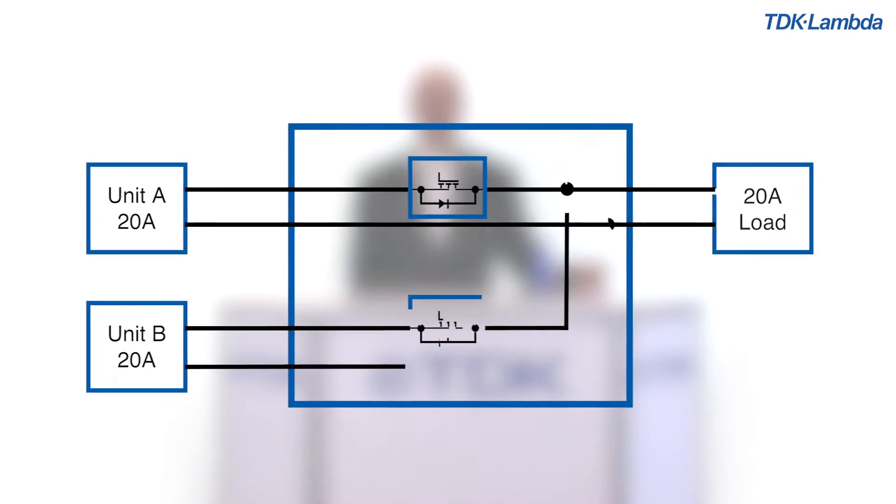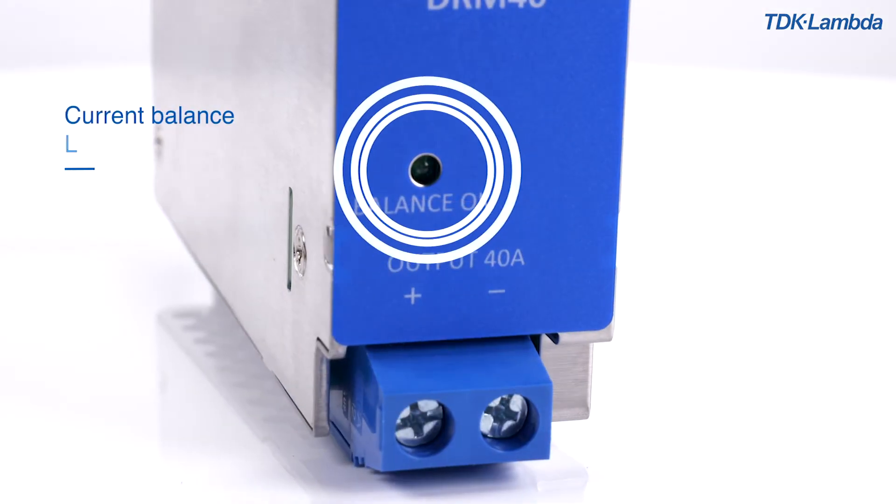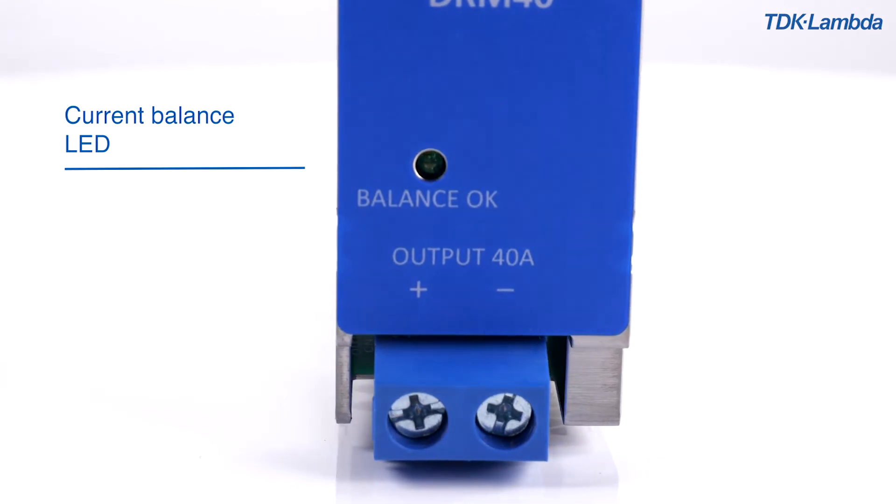Connect the power supplies and the DRM40 as follows with a suitable load. On the front panel of the DRM module you can see the current balancing LED.